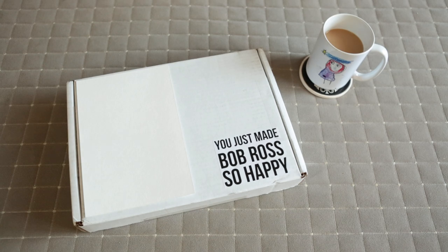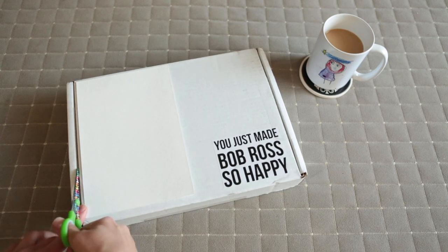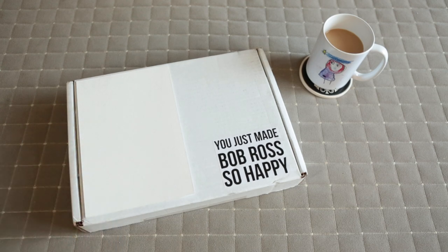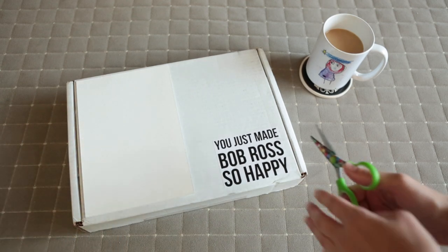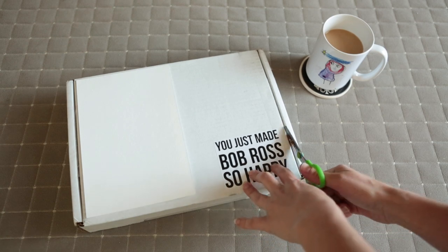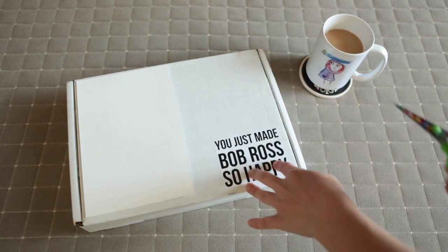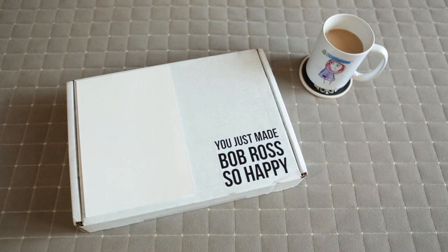Hi everyone! I wanted to do a quick little reveal of this new art kit by Let's Go Make Art. I ordered this art kit because honestly it looked like a lot of fun. It looks like their projects are really simple watercolor painting projects that anyone could do. So let's see what's inside.